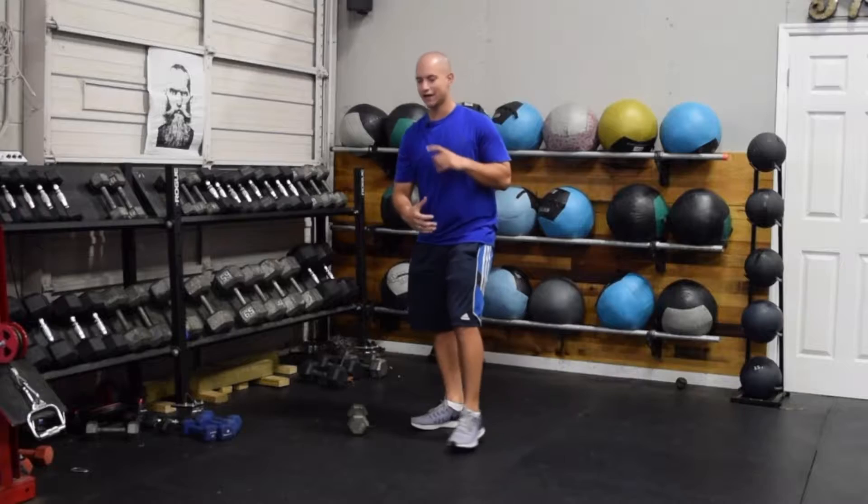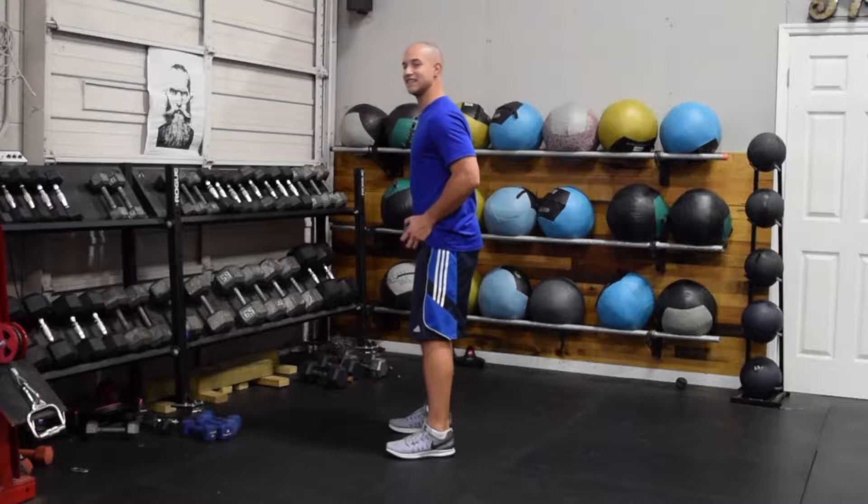Just to demonstrate a few reps here — as I sit down, I'm going to press the weight in front of me. I can sit down nice and low, my chest is up, my back is up tall, and then I'm going to drive up from there and pull the weight back to my body.